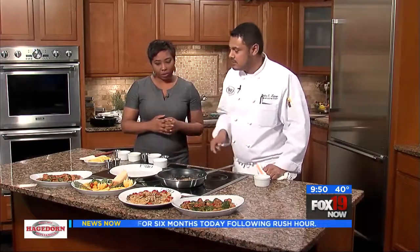Chef Pedro is joining me this morning. And what are we making? Because I smell a whole lot of butter. We're making a brown butter, and in that brown butter we're going to sear some mushrooms to make the ravioli.